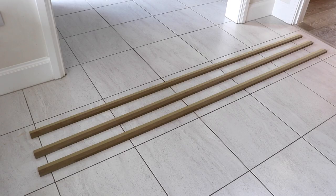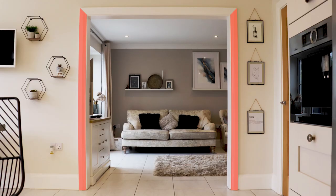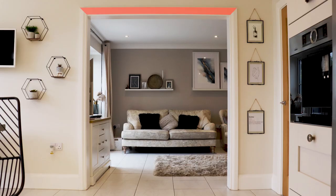A double architrave set will include just over seven linear metres of architrave. This includes three 2.4 metre lengths: two of the lengths will be used for the uprights and one will be used for the header.